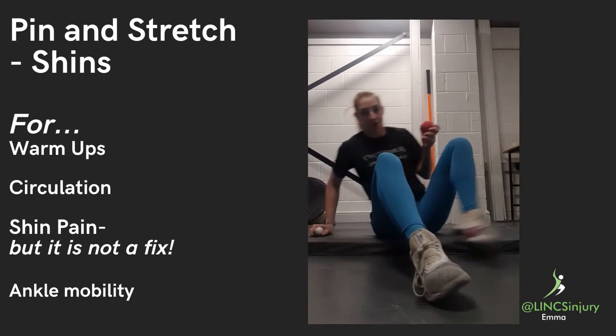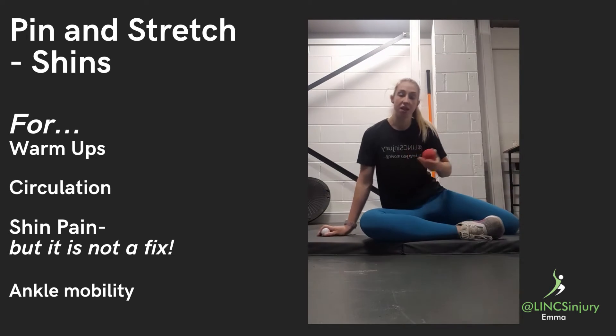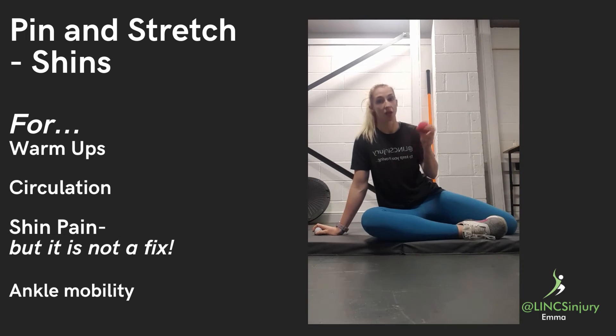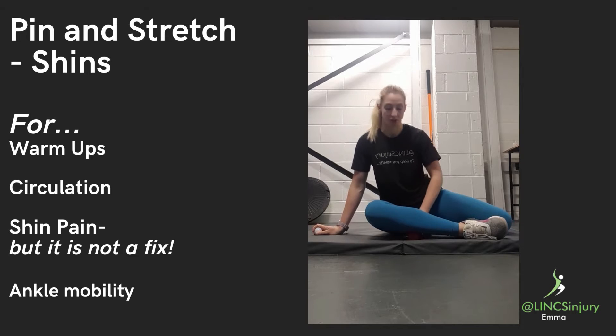Starting with a big ball, bring yourself slightly side lying, leg out in front of you, and the ball is just going to come into the meaty bit of your shin.